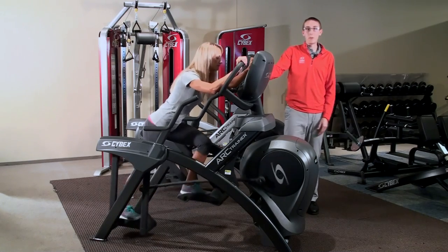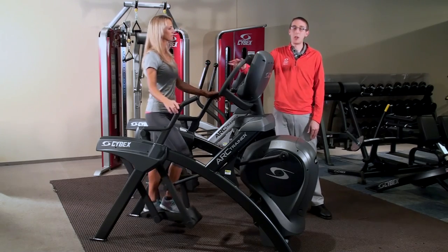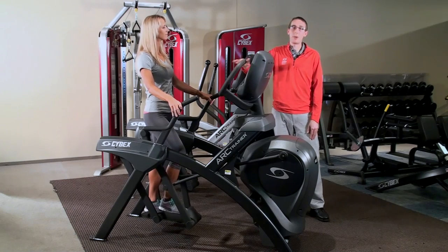So what we found was that there are pretty significant ways that you can influence your calorie burn without necessarily changing any of the machine settings. So next time you're on the Arc Trainer, give one of these three different postures a try.